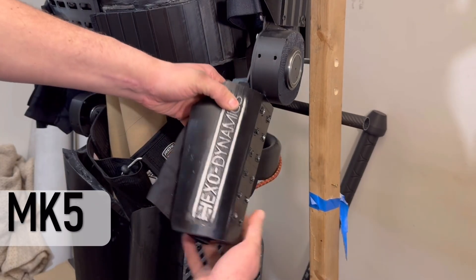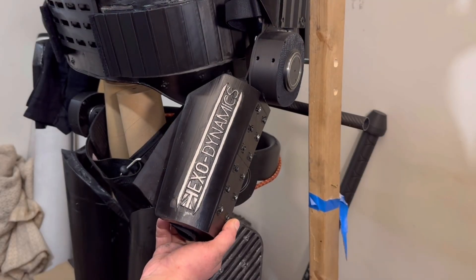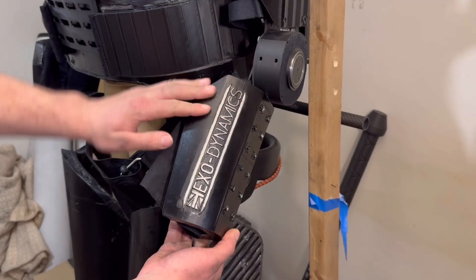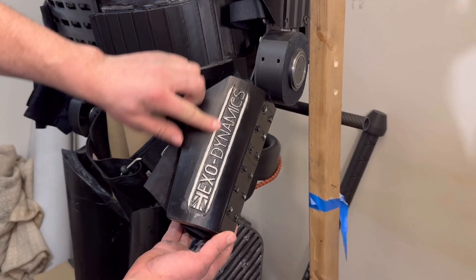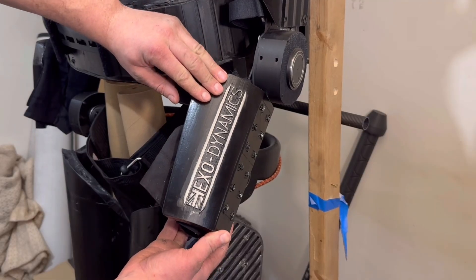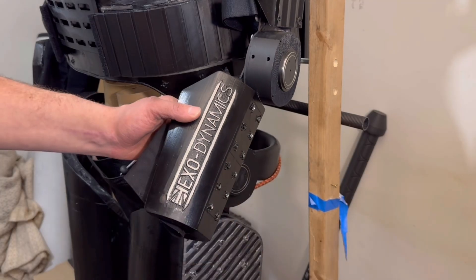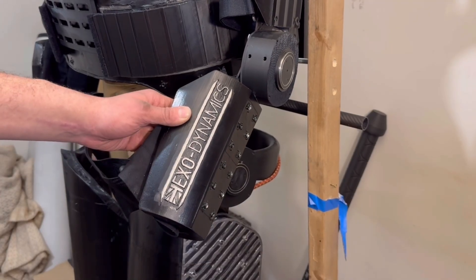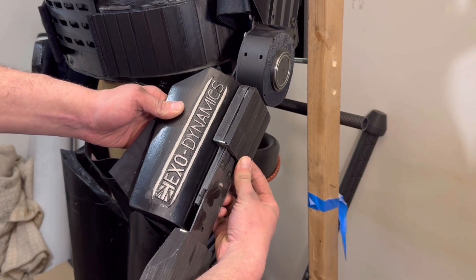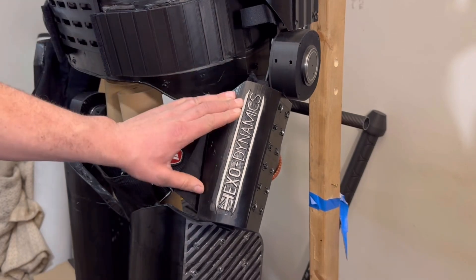We'll take a look at the arms on the suit first. Starting with the forearm, it's the easiest way to compare quality between this and the older version. You can see how the actuators are going to fit nicely in between. The overall quality of finish is pretty good — there's still some paintwork to finish, but we do have a logo and a nice emblem on it, and a flat piece for an attachment point for the fist extension.